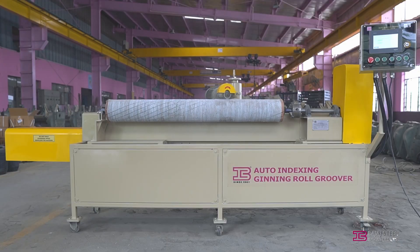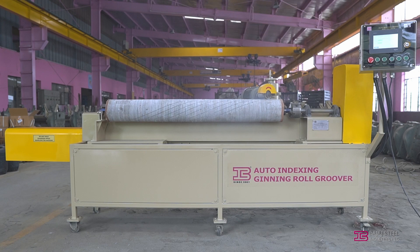Introducing the Bajaj Auto Indexing Ginning Roll Groover. It is so convenient that even a non-skilled operator can handle it.